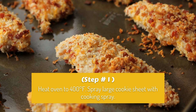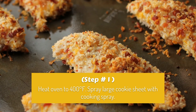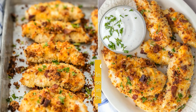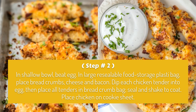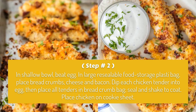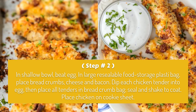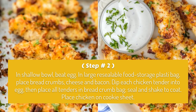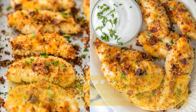Step 1: Heat oven to 400 degrees Fahrenheit. Spray a large cookie sheet with cooking spray. Step 2: In a large resealable food storage plastic bag, place bread crumbs, cheese, and bacon. Dip each chicken tender into egg, then place all tenders in the breadcrumb bag, seal and shake to coat. Place chicken on cookie sheet.